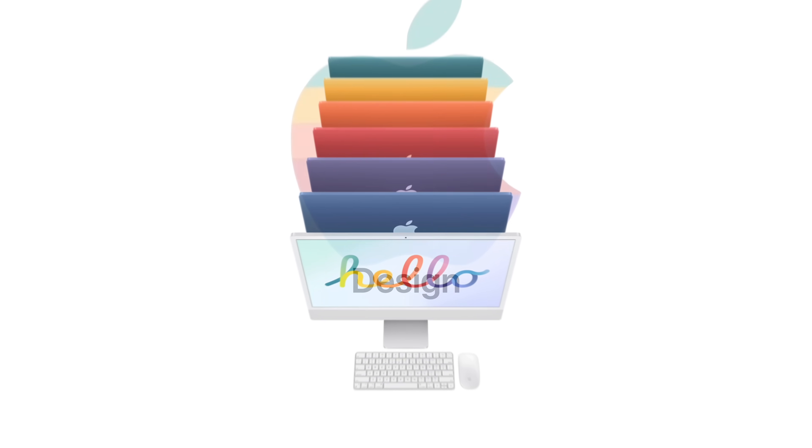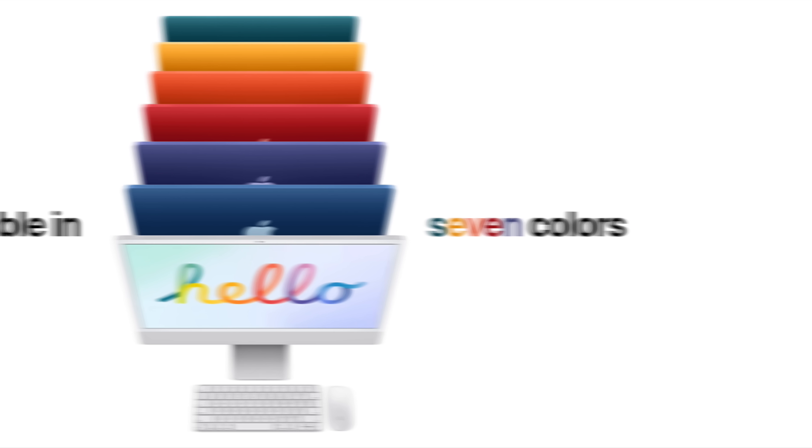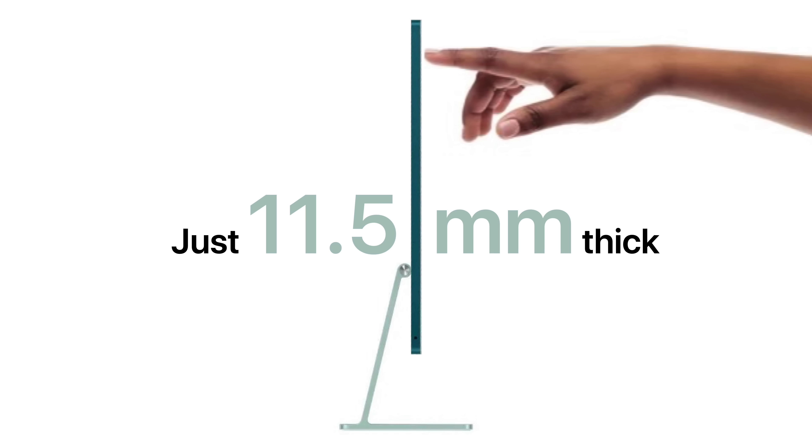This new model is available in seven colors: green, yellow, orange, red, purple, blue, and silver. And it's the thinnest iMac ever made, at just 11.5 millimeters.